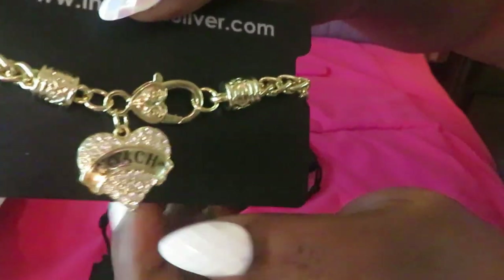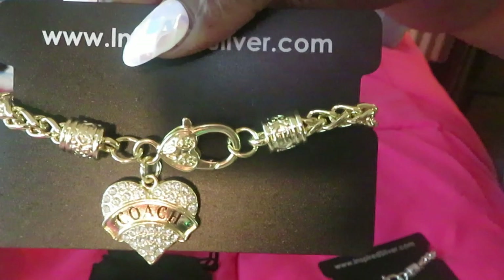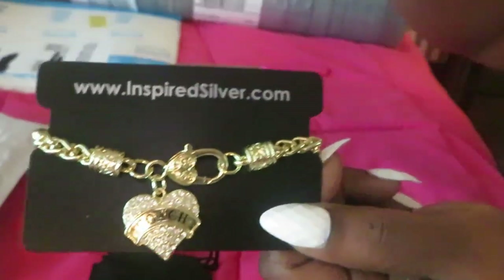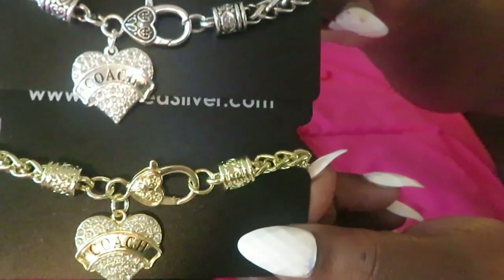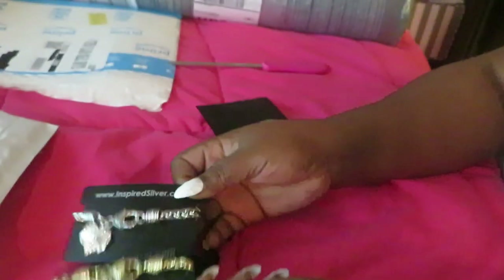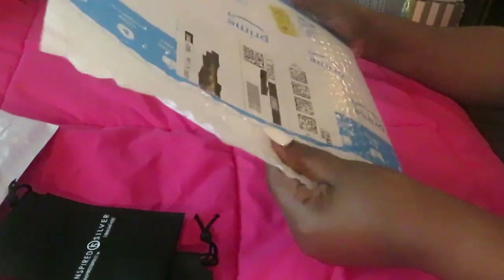It's cute! Look at that — isn't that pretty with the diamonds? Y'all see the diamonds? That is so pretty. I got it in gold and I got it in silver — so pretty, y'all, so pretty. Alright, I do remember ordering those. Okay, let's get to this next package.